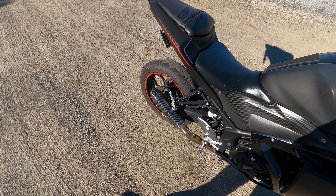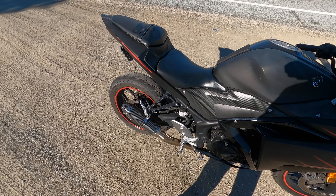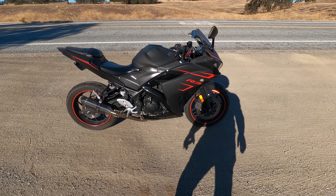Lots of backfiring from this little exhaust. Let's go give her a ride and I'll let you know what I think.